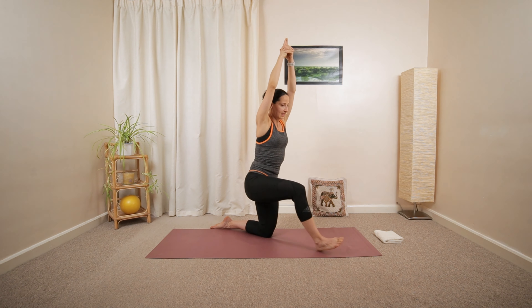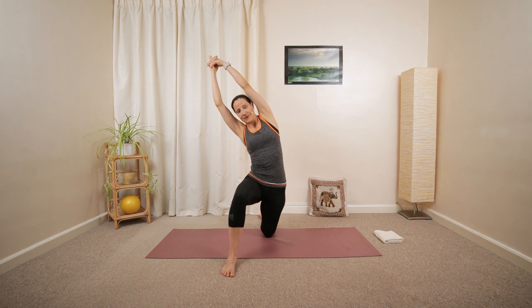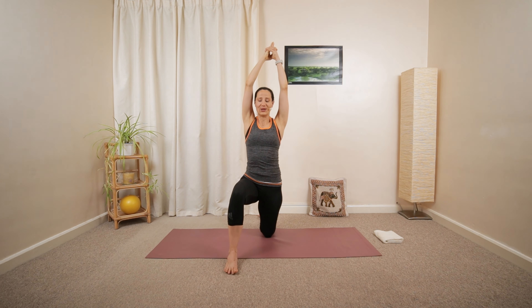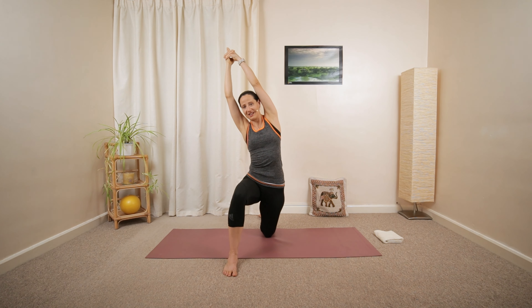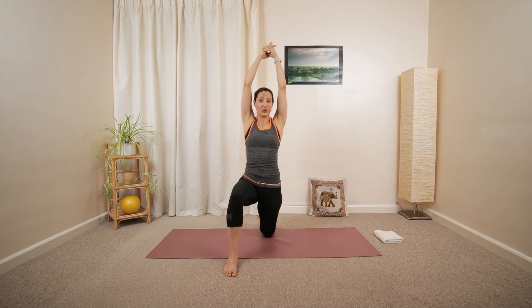Then back to the center. That will emphasize a nice stretch in front of your hip and the side of your torso. In center. We're going to have two more here. If you feel it's not comfortable for you...